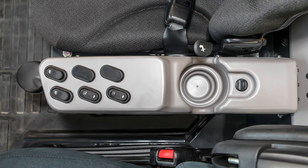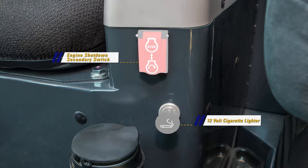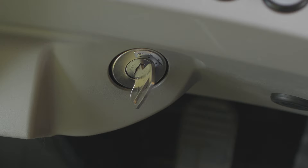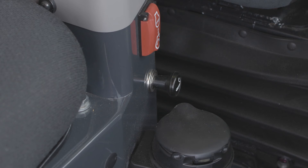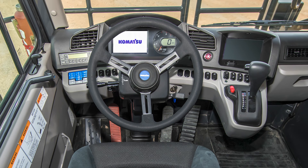Let's move on to the center console. Just under the right armrest is a console with another series of switches and components. Mounted to the front of the console is the engine shutdown secondary switch and the cigarette lighter. The engine shutdown secondary switch is used to stop the engine in the event that the starting switch is turned to the off position but the engine does not stop. The cigarette lighter is 12 volts. On top of the console are the left and right power window switches. To the rear of the power window switches are the heated mirror switch and the heated wire glass switch.